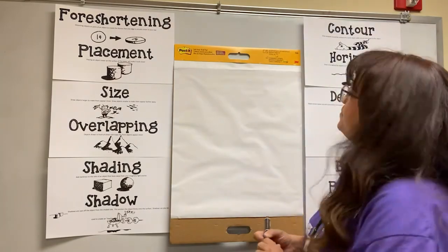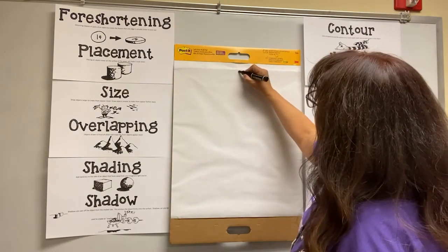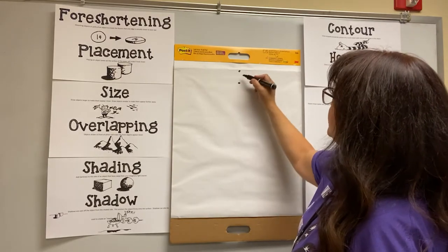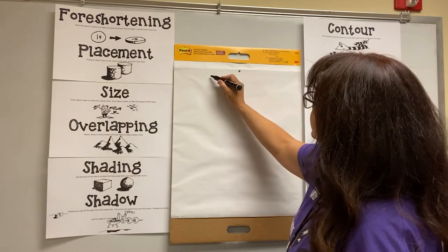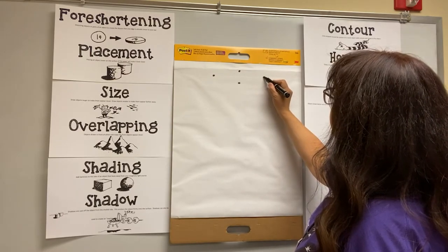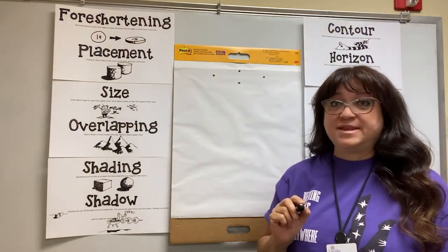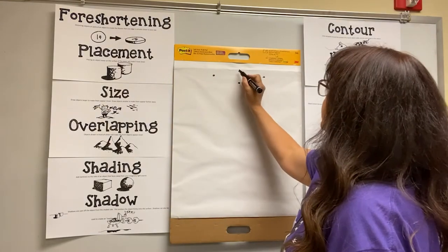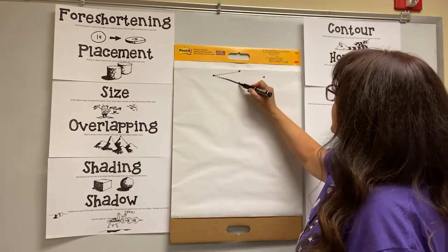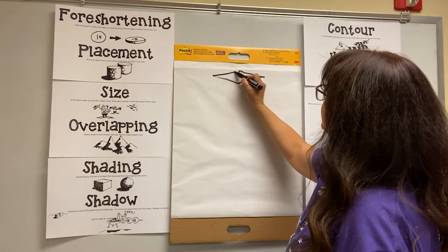So we're going to start with our cube and we're going to make four dots. We're going to put a dot here and then a dot directly below it, not very far away. Then right in the middle, we're going to go out this way and draw a dot, and then about the same distance this way and draw another dot. Now we're going to connect the dots — go whoop and whoop and whoop and whoop. I'll make this a little bit darker so you can see it.